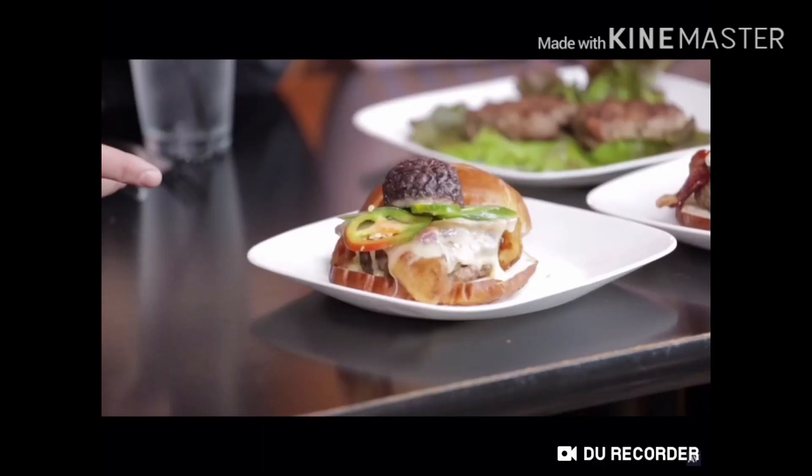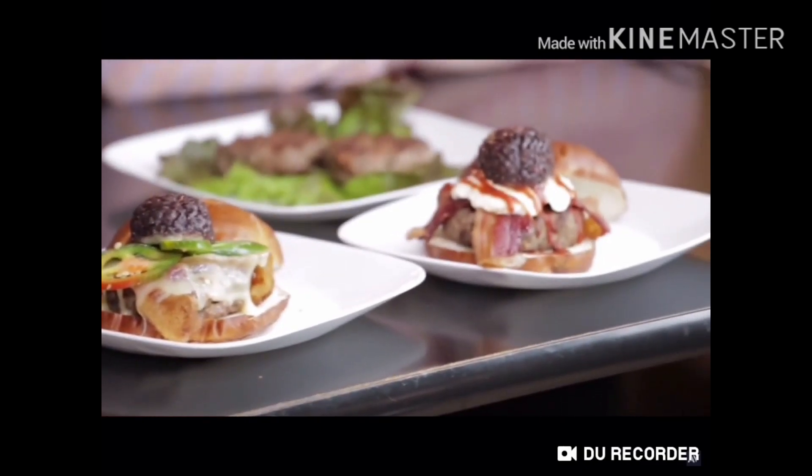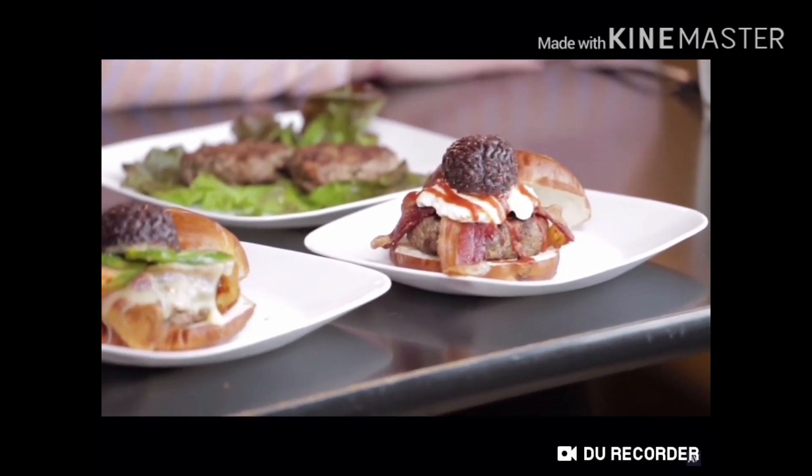Do you want to tell us how you dressed these two? Yeah, they're both dressed with bacon. This one has pepper jack cheese and jalapeños. The other one has goat cheese and sriracha. They're both topped with a bacon raspberry brain. How did you get the brain to look like a brain? Just — there are plenty of molds out there for everything. You didn't hand-sculpt that brain? It's actually a monkey brain mold.